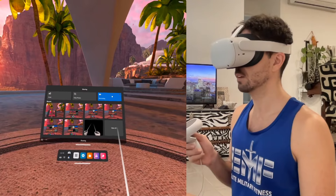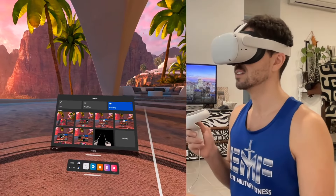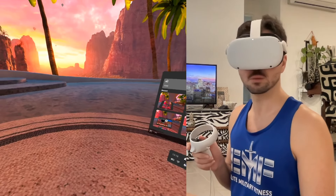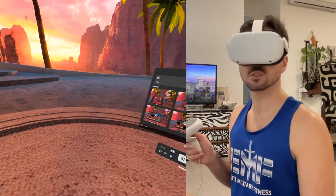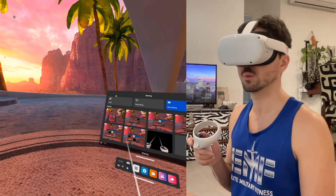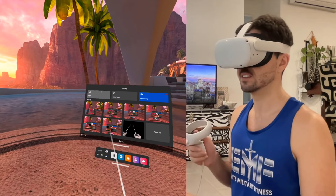Now, right now I'm using the recording function, and the thing you have to note is you can only use one of these at a time. If I start casting to another device, recording will stop. And I'm recording in the headset right now, so inevitably, when we go and cast to the television, the recording in the headset will stop.